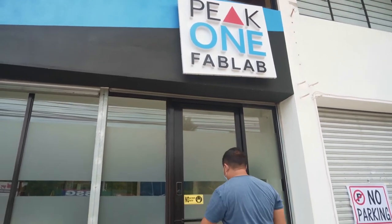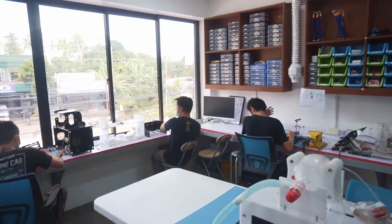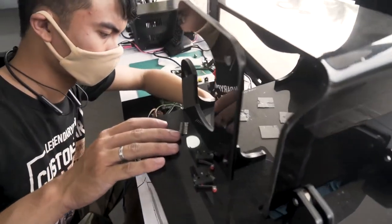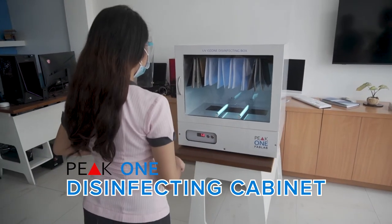Peak One Fab Lab, a fabrication and research laboratory in Negros Oriental, presents its latest contribution to the community: the Peak One disinfecting cabinet.